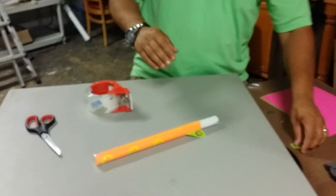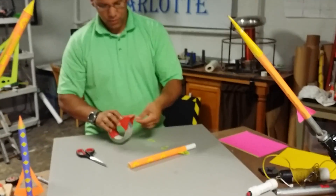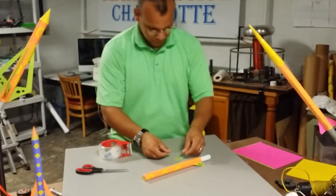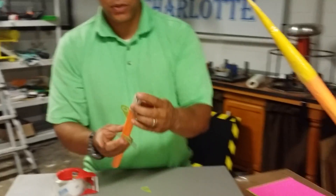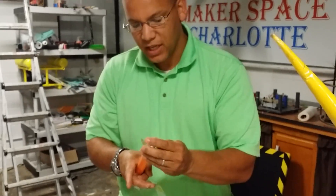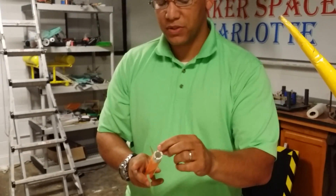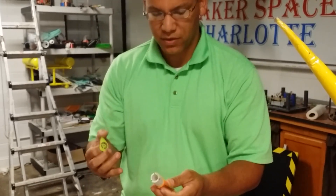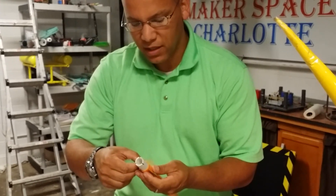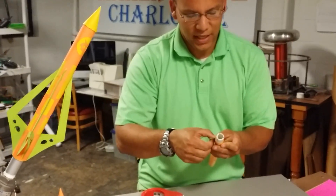We're going to repeat that two more times to get three nice fins on our rocket. These fins you also want to have at 120 degrees. If you've got a tube, you can pre-make a shape to help you mark those fins. Once you get it marked, you can set it on a tube and that will help you get the rest of your fins in exactly the right space if you care about that. If not, you can just eyeball it — that's good enough. These rockets will fly anyway.